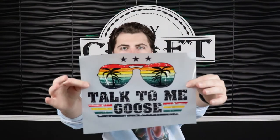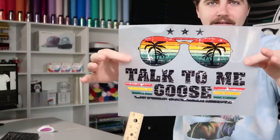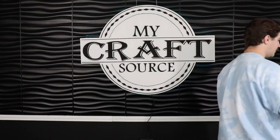Now that we have that printed, this is what it's going to come out looking like. It's not going to be mirrored at all. So now we can go ahead and grab our shirt and walk this way.